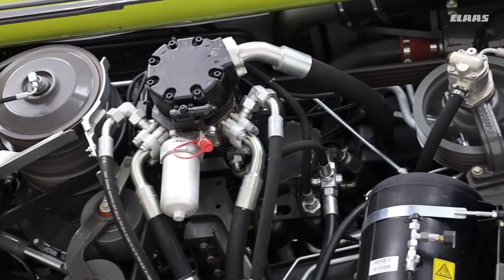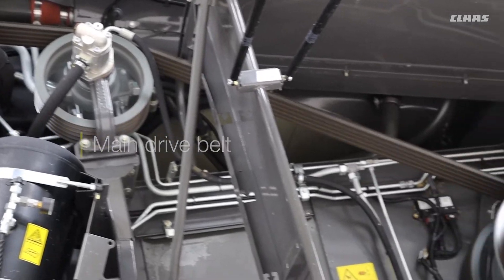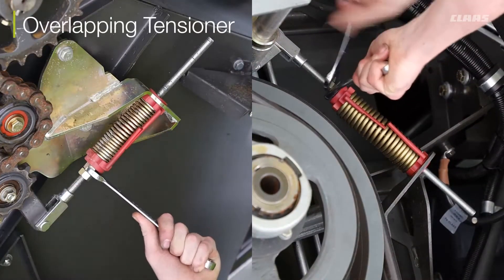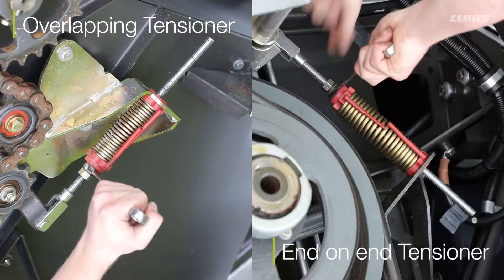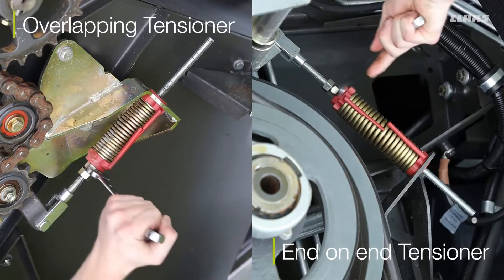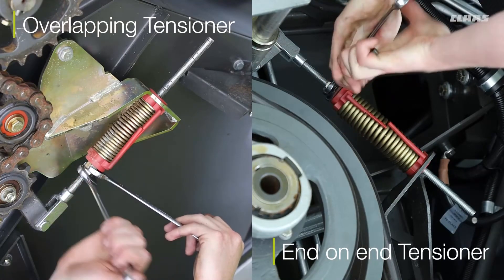Down the left hand side of the combine you have the belts. Please make sure that with all the belts the tensioners are correct. Some of them you do have the overlap or the end-on-end tensioners. These tensioners you cannot miss the two. If end-on-end, always make sure they're touching, and with the overlap they are overlapping and the two sides meet.